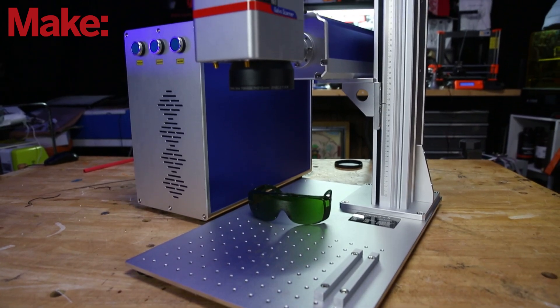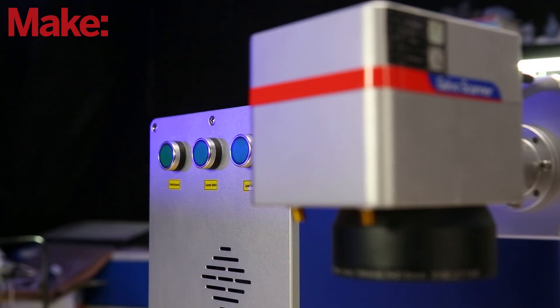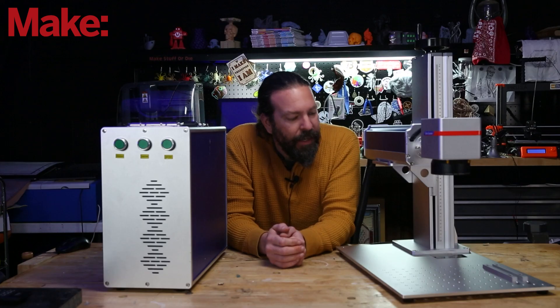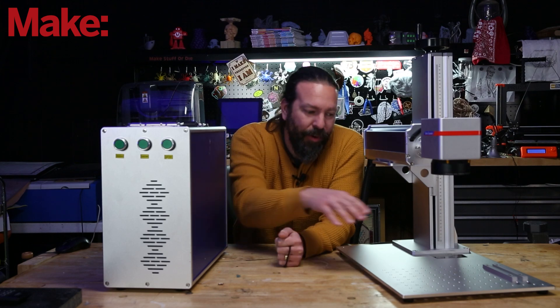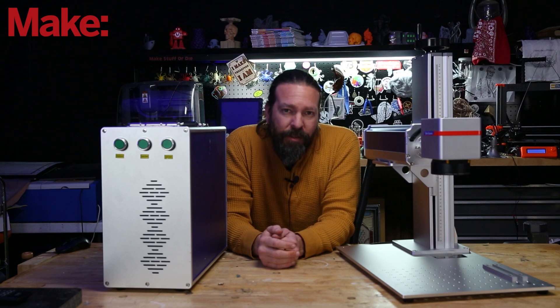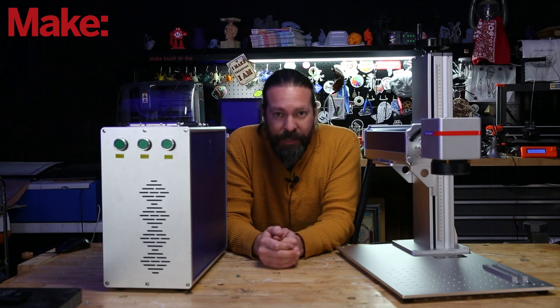This is the Monport 20-watt fiber laser. It has a 20-watt fiber laser light engine, a 6 inch by 6 inch operating area, manual z-focus, and it gets down to 0.1 millimeters of accuracy.